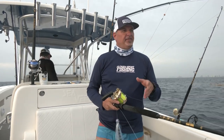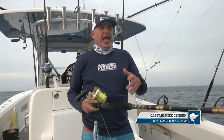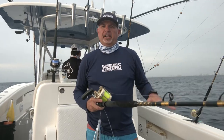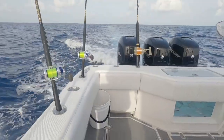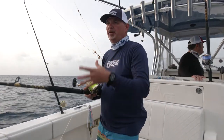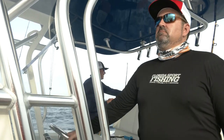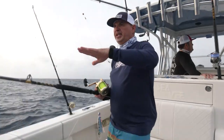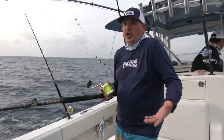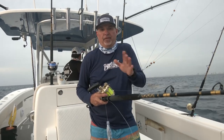Welcome to Florida Sport Fishing TV. Our goal with this show is really to educate anglers — that's been my focus all along. Today we're going to focus on working the cockpit. We're out here trolling, focusing on dolphin, but it doesn't matter — you could be trolling for kingfish, wahoo, or billfish up in the mid-Atlantic. The fundamentals are all the same.